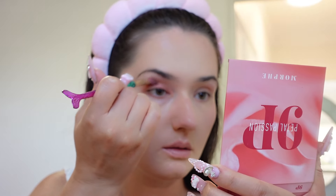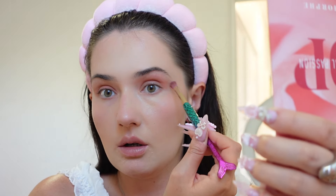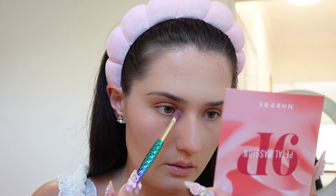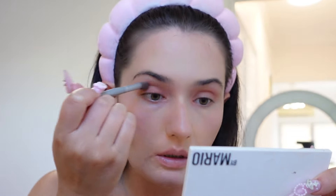I blend it all over the lid and extend it outward to make the eyes look bigger, blending upwards. If I'm filming YouTube videos I'll go in with the NARS wet concealer underneath for a more defined look, but today I might just put 'Say No More' in the corners. Then going back to the Makeup by Mario everyday palette with a fluffier brush, doing a crease shadow to make the eyelids look deeper.